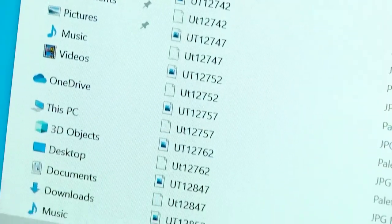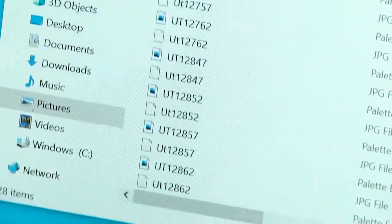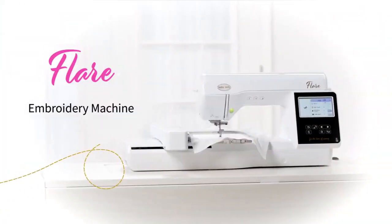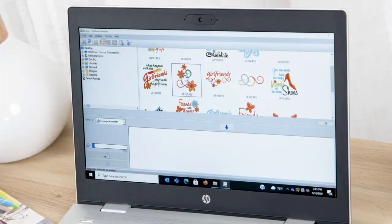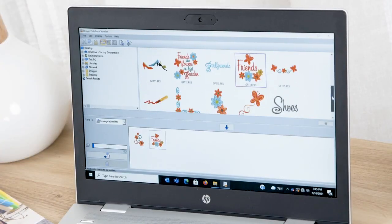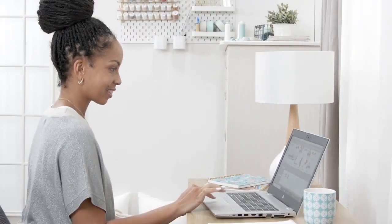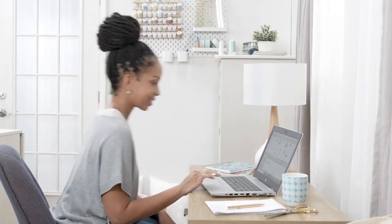As an embroidery guru, you have lots of design options in your library, but who has time to sort through files? The Vesta and Flare both come with Design Database Transfer, which means you can easily access, actually see, and perfectly transfer your designs from your machines. Now that's what we call organization skills.